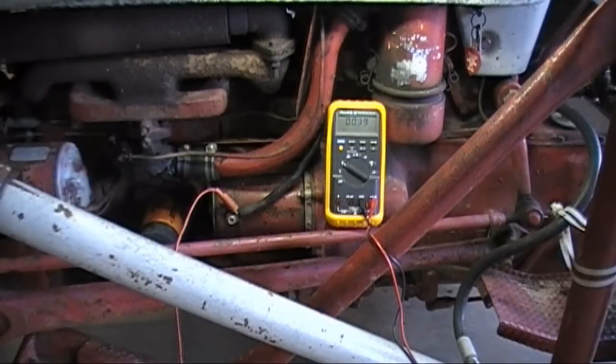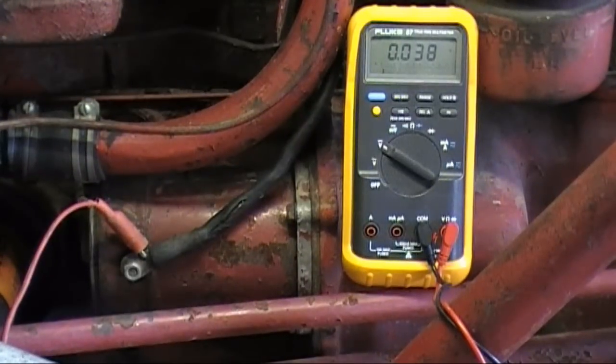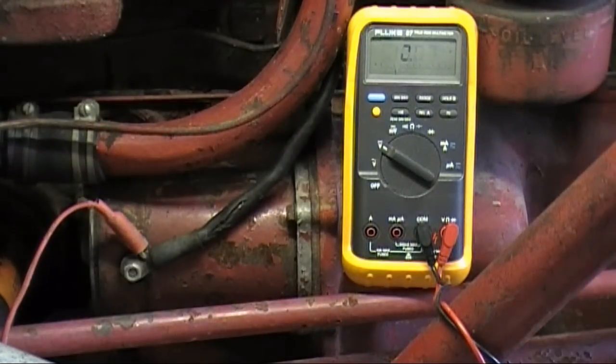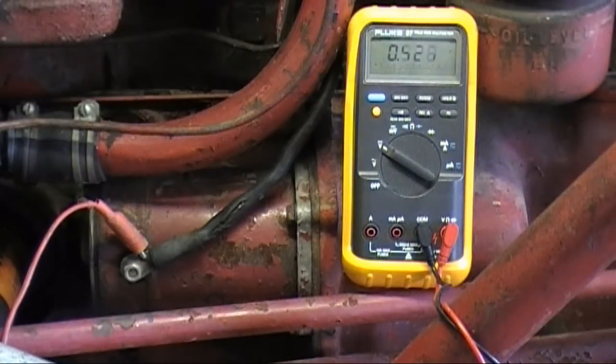We're back here in the garage working on the 1953 Ford Jubilee. The starter is giving us a little trouble — it won't engage. I have a voltmeter connected. When I push the button I do get voltage to the starter: 12.8 volts, so we have a good charged battery. Definitely something wrong internal to the starter. I'm thinking it's the brushes, so I'm going to remove the starter, take it apart, and see if we can replace the brushes.